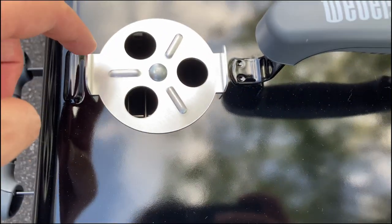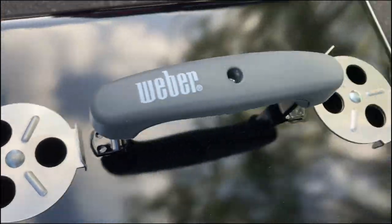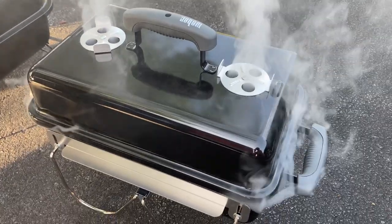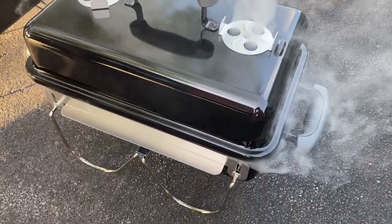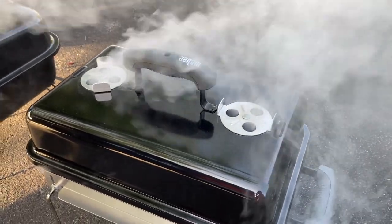It's pretty cool because it has a tuck and carry lid lock. Basically the feet you're seeing there just flip up and then cover and keep the lid on, so you can carry it by the top grip. This works really well and makes it very portable.